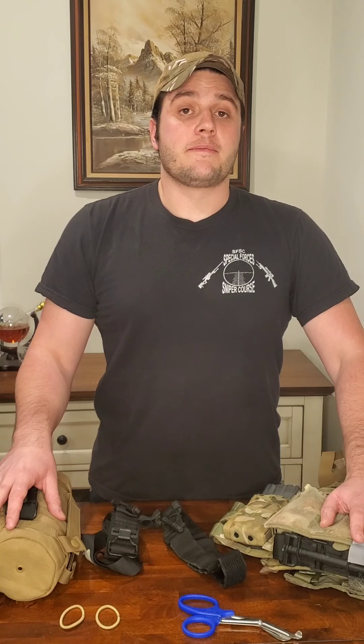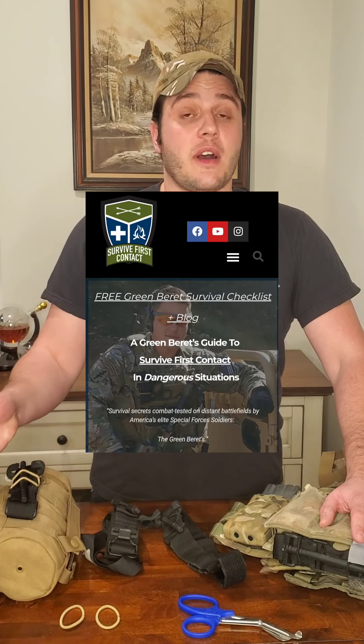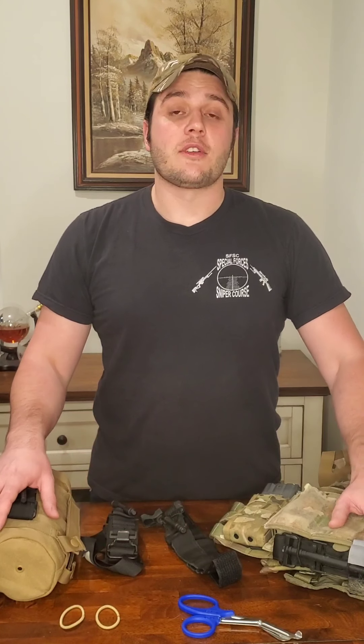That's all I have for you guys. Cheers and stay safe out there. Like and follow on social media — Facebook, Instagram, and here on YouTube. If you haven't gone to my website yet, survivefirstcontact.com. I do giveaways for survival and medical guides — abbreviated medical guides that cover tourniquets plus a lot more. I also have a blog section where you can see my latest articles on survival topics. Cheers and stay safe out there. Until next time, have a good one.